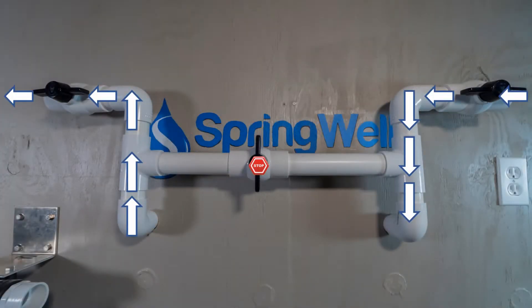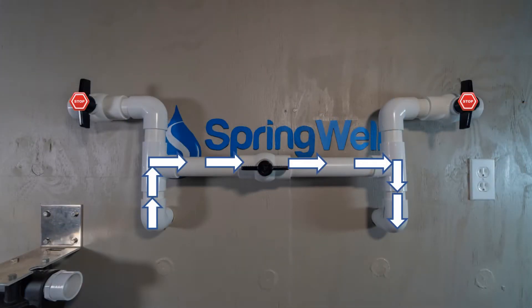When the valves are positioned to turn the bypass off, water will flow freely through your system. If you switch the valves and turn on the bypass, water will only flow through the bypass and not through your system, allowing for easy maintenance.